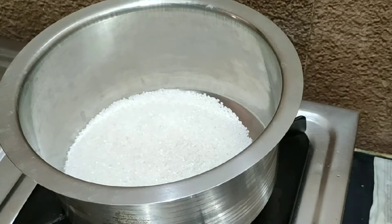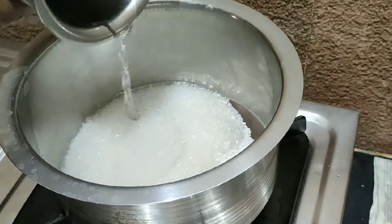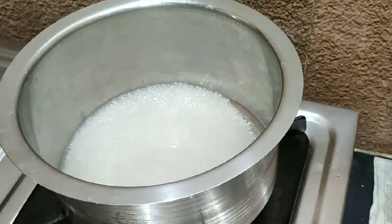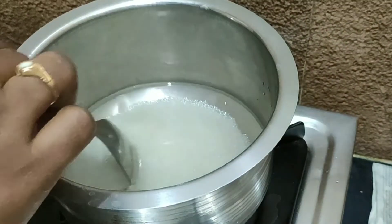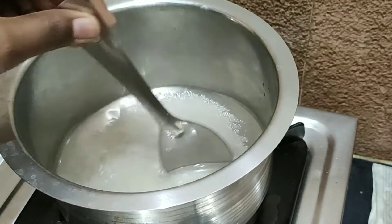I will add 7 slices of milk bread, 1 cup of sugar, and 1 and a half cups of water. I will add fresh sugar.